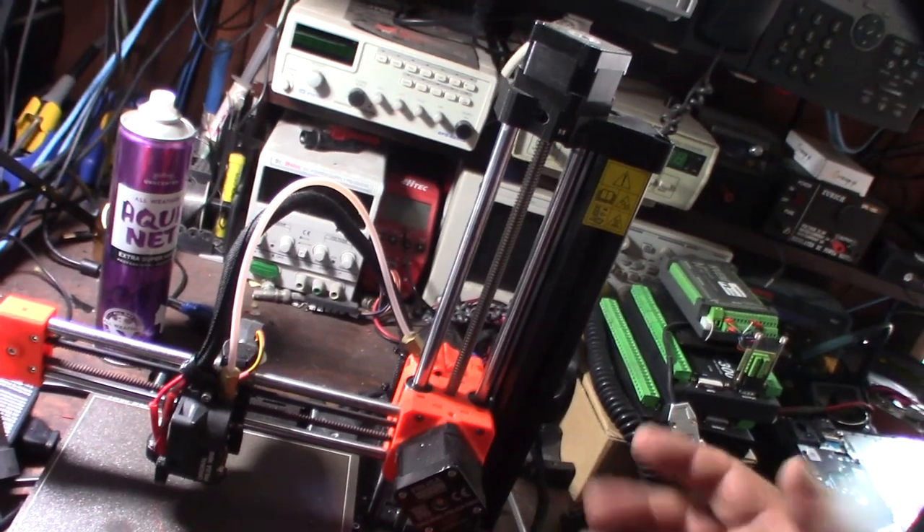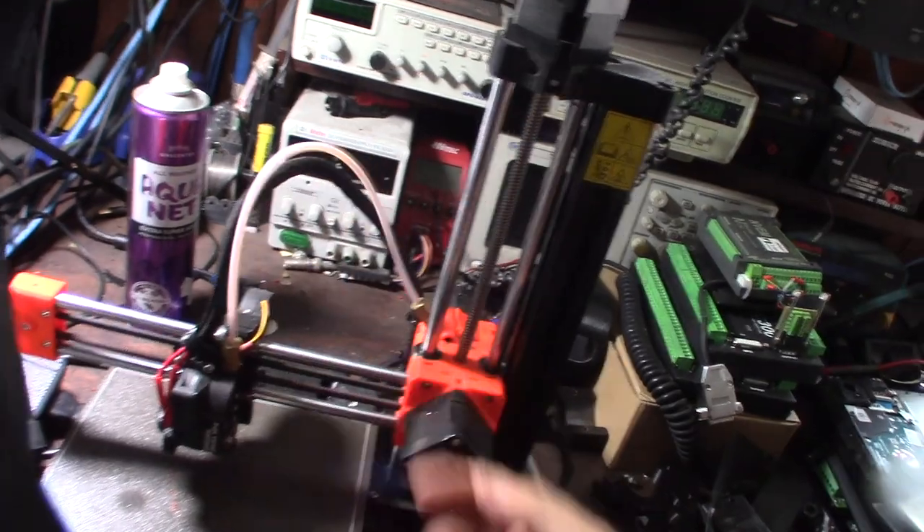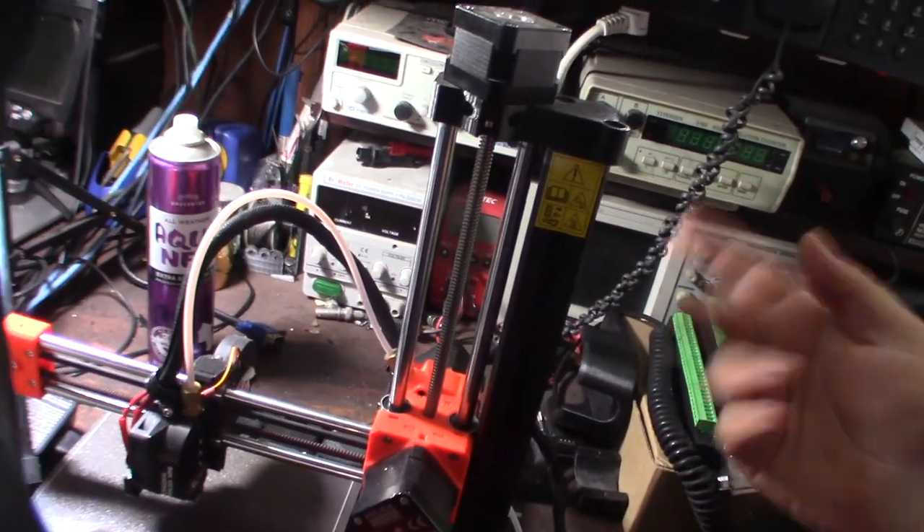Every single time I take this apart I can see exactly what's happening — the filament is stuck in here and it just cuts right through it.